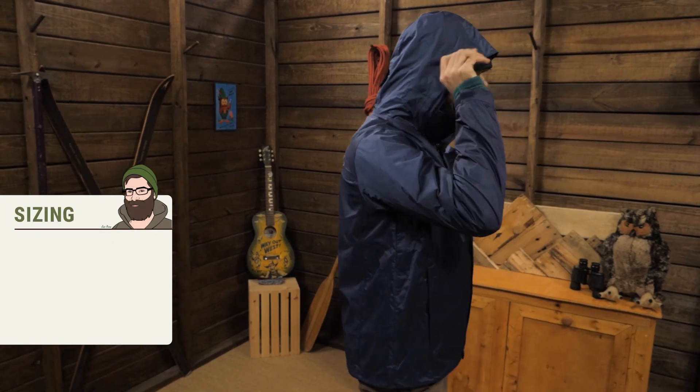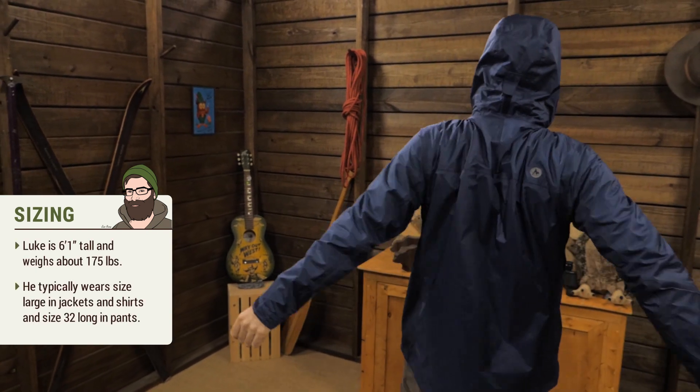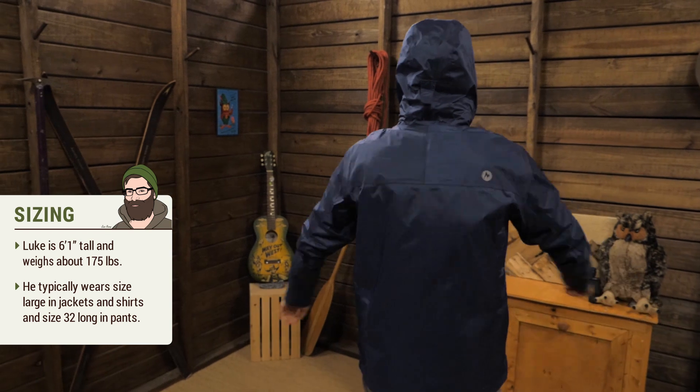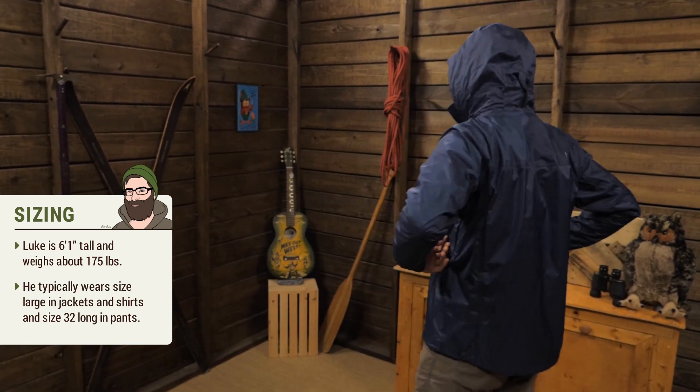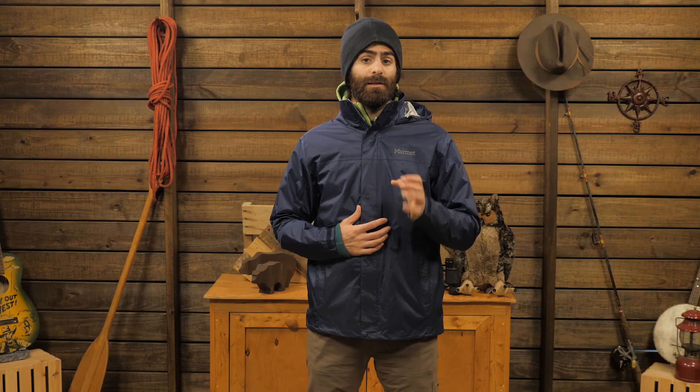The fit on the shell is a regular fit. I am wearing a large and it feels pretty good — it is a little snug. I do have a midweight fleece underneath, but I have got plenty of movement and breathability. Marmot's angel wing movement gives you some extra room in the back and shoulders so the jacket doesn't ride up when you move your arms around.